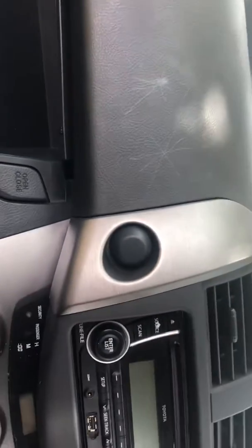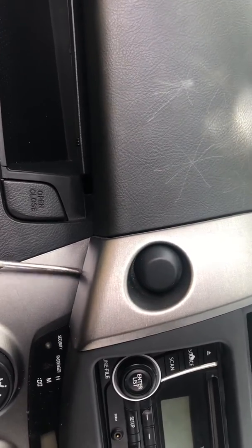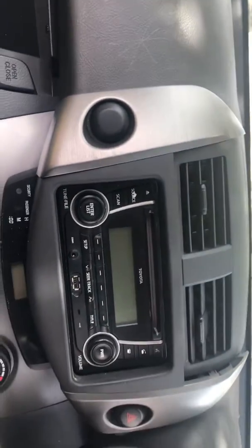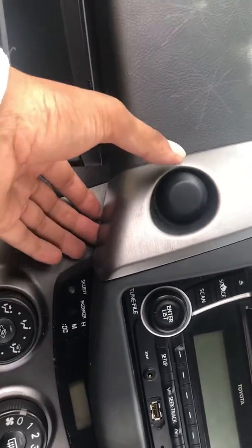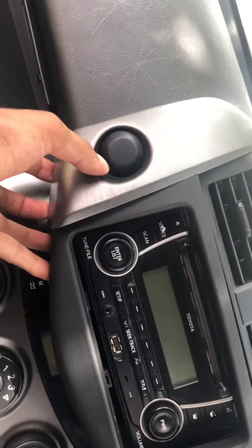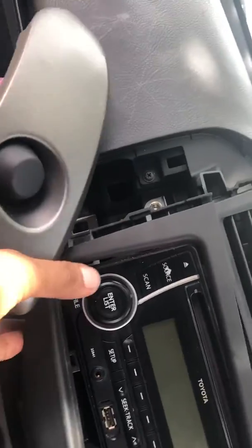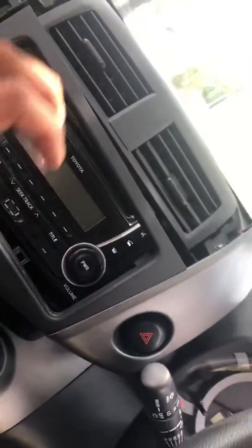Pop the screwdriver underneath here and lift this up. It looks loose because I already took those panels out. First thing, just pop your screwdriver underneath and pull it up. This side will come off — as you can see the whole lot is coming off because I already took it out, just want to show you guys.